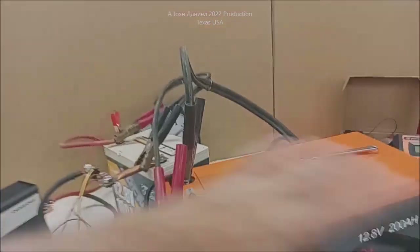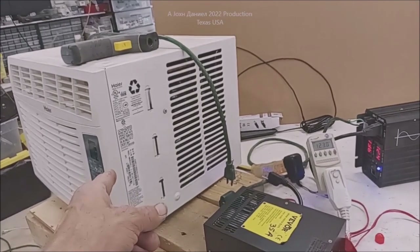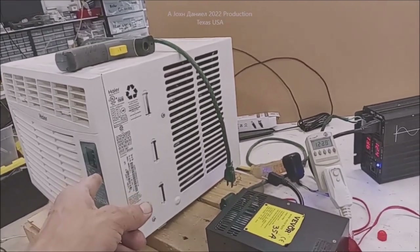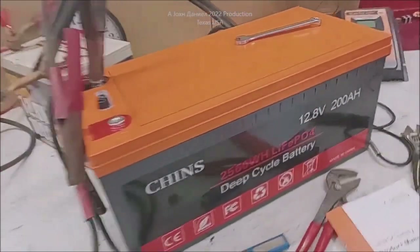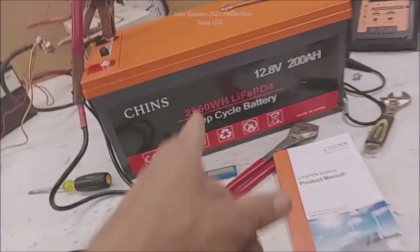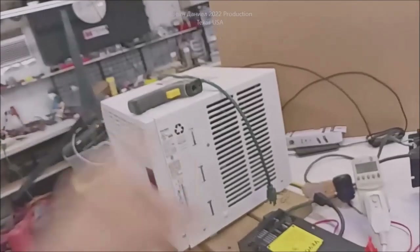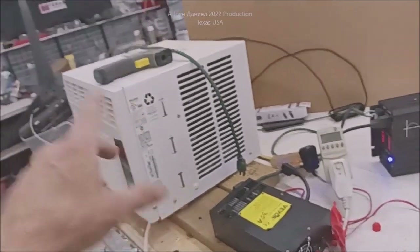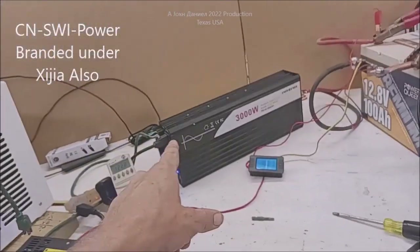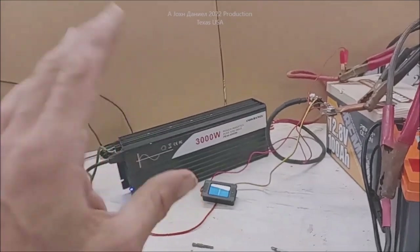This Chins battery hooked up everything the same - it can't even start that small one. It can't start it. And there's something wrong. I sent this back, and now I got this piece of shit. There's no reason this one can't run both those two air conditioners with that inverter, even though that one's got a 13-amp start and that one's got a 16-amp start. That is a badass inverter. Those Sweep Power inverters, they're tough as nails.